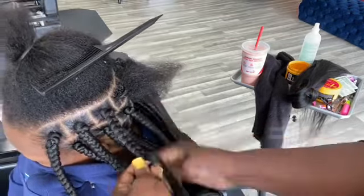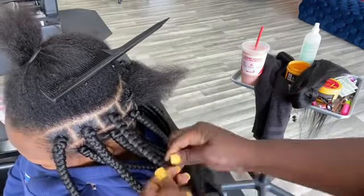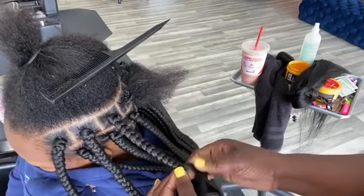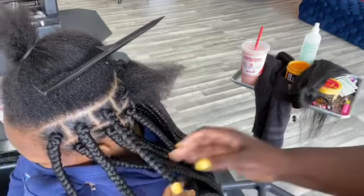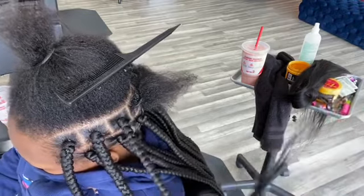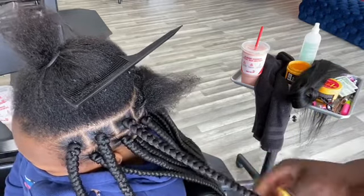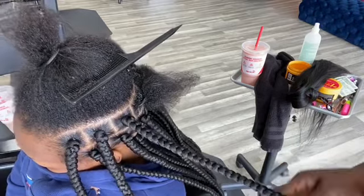This is just like a large braid. A lot of people think they have to use rubber bands for a large section of braids — no, you don't. You can practice to grip a large section of braids.